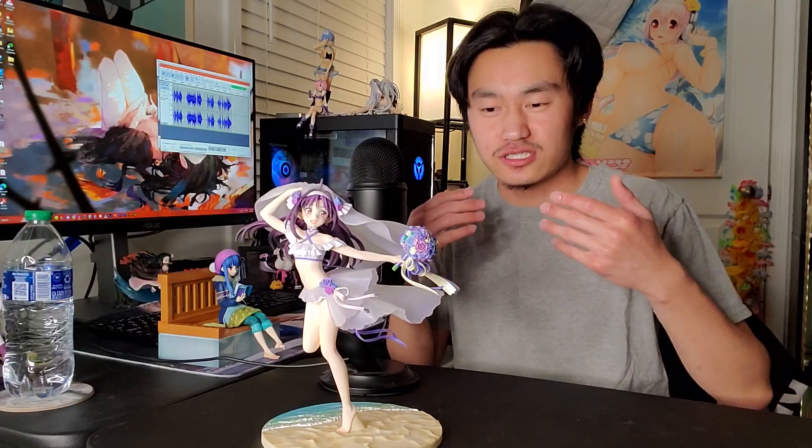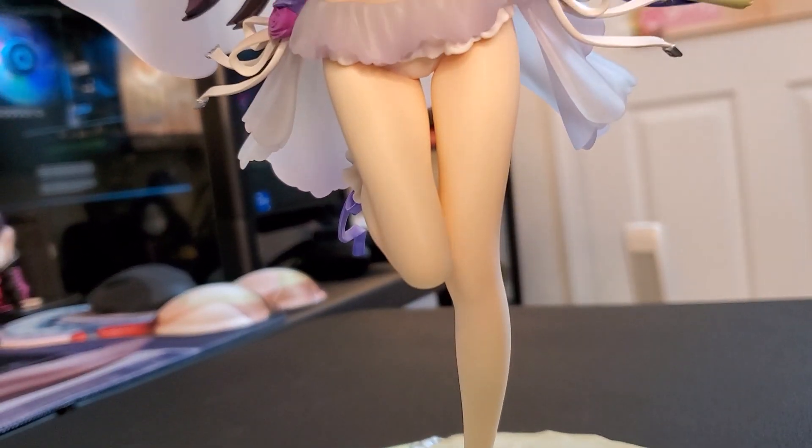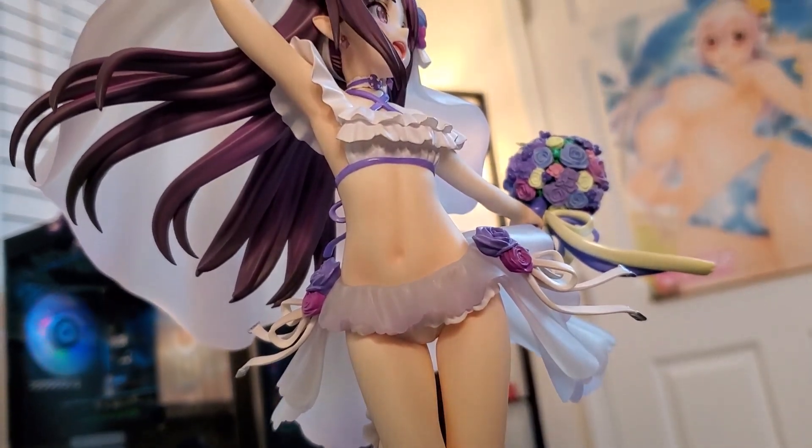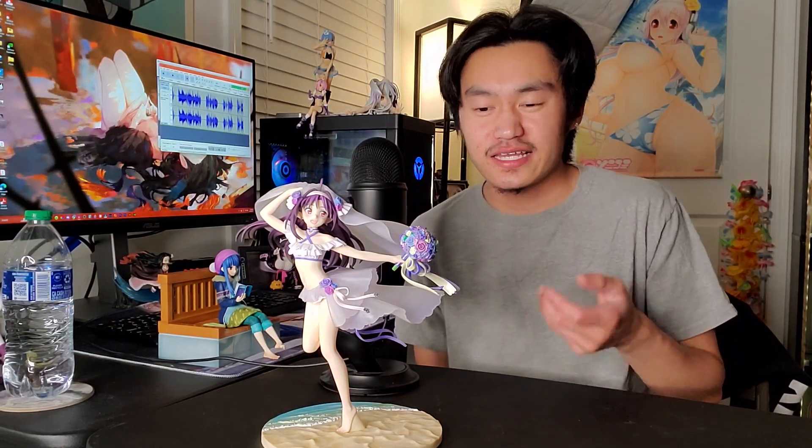This figure is great — everything from the base, to the sculpting of her body, to the wedding dress itself. The only thing I have to complain about would be her top; it's not really a paint defect, it's just not sculpted out very well — you can see it was done really roughly. But it's not too much for me to really complain about. I love the figure overall, I think it looks really nice. It's very beautiful, nicely done.